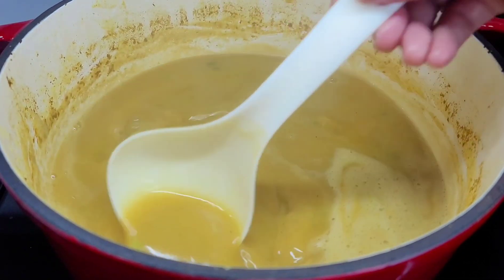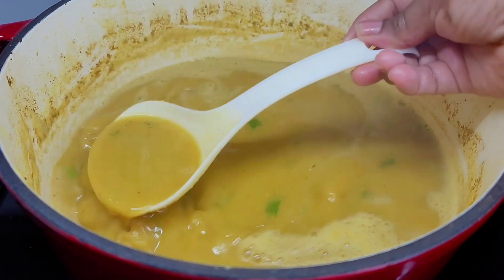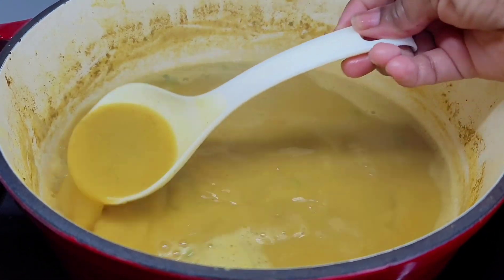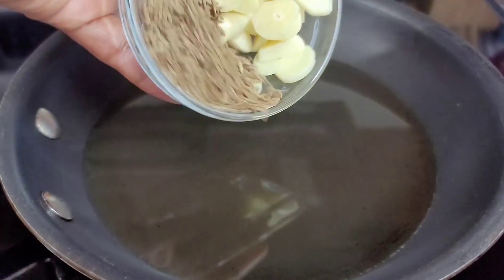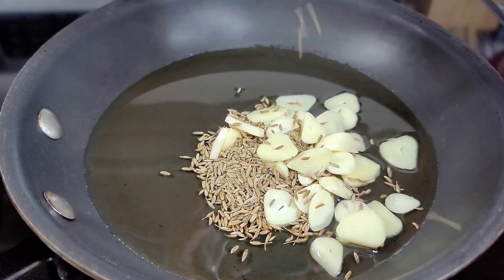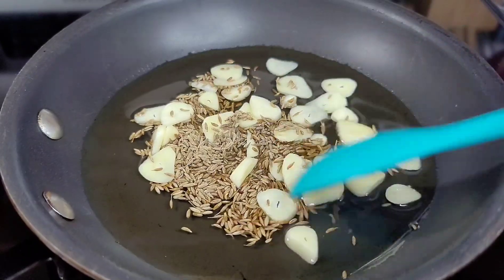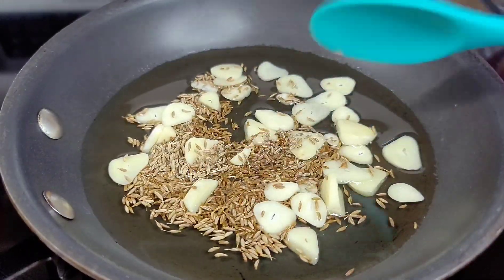To chunky the dal you need to add some oil to a separate pan — or if you have a metal ladle you can add your oil in there — but I will be using a small frying pan, and we will add our garlic and our whole jeera in there.